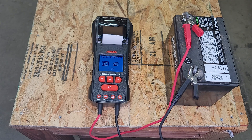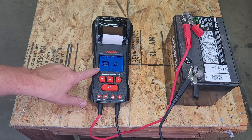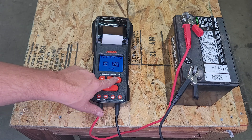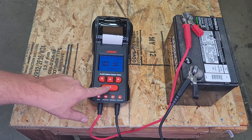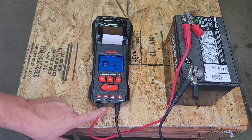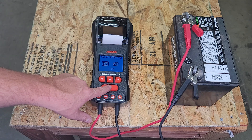So it'll boot up. Then we're at the first screen and it's asking you, are you testing a 12-volt or 24-volt system? You can use left and right to select it. So we're testing a 12-volt system, so I'm going to select that. It'll tell you monitored voltage here so you can see what it's reading currently, and I'll hit select here.